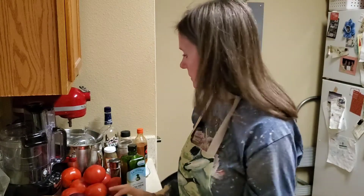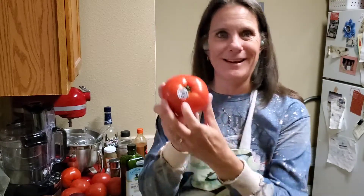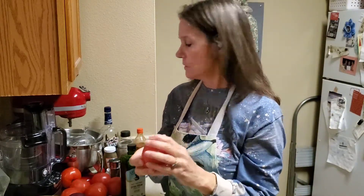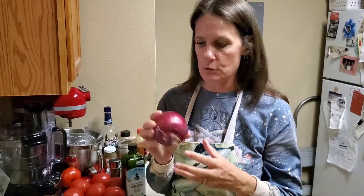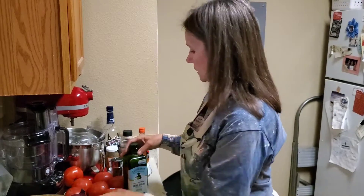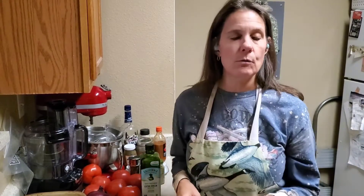Hi, today we are going to make tomato soup. It's a little chilly outside. What you're going to need is about six to eight firm beefsteak tomatoes. You want them nice and firm, not too soft and not too hard either. We love red onions, but you can use a yellow onion. I have about a half dozen garlic cloves — they're kind of big so I may not use them all. You're going to need some olive oil, salt, pepper, oregano, and basil.